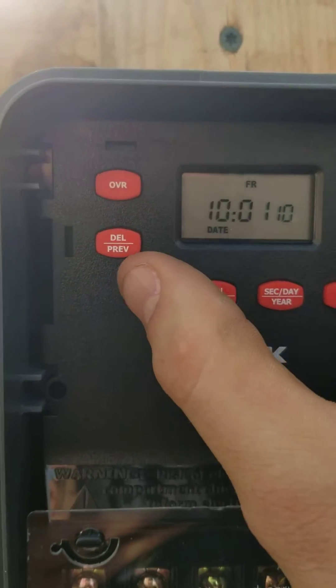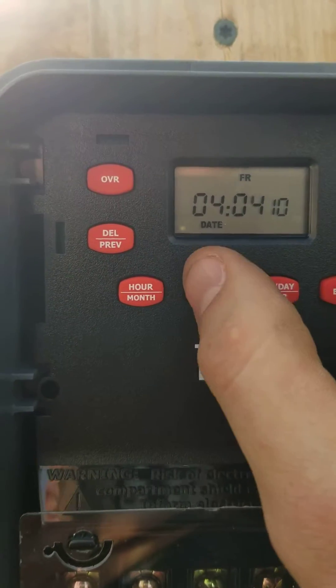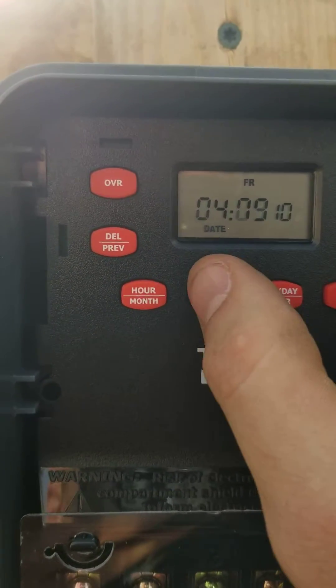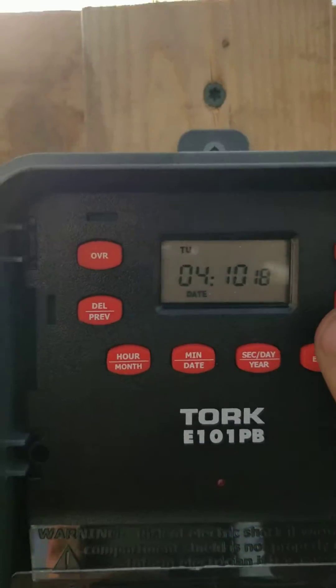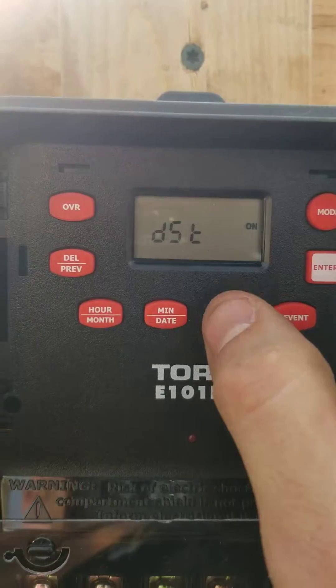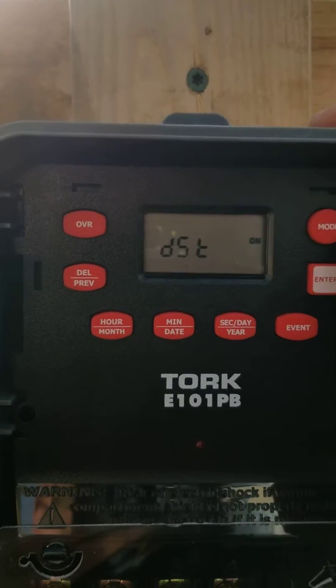Now I set the date. This is the 10th of April 2018. Hit enter. And I just want regular daylight savings time so I'm just going to hit mode.